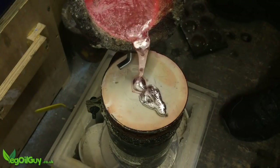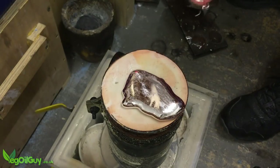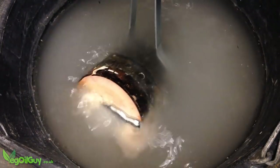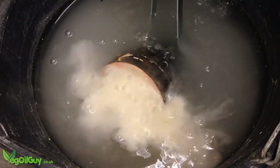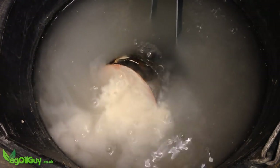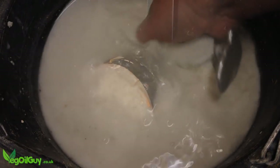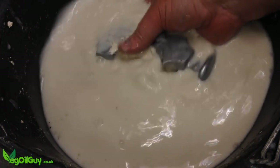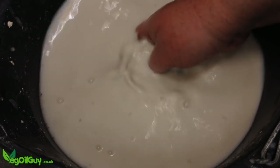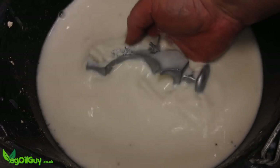A couple of minutes later, once the metal had solidified, I carefully dunked the steel tube into a bucket of cold water. After a couple of minutes swilling around, the axe head was revealed, and it wasn't too bad.